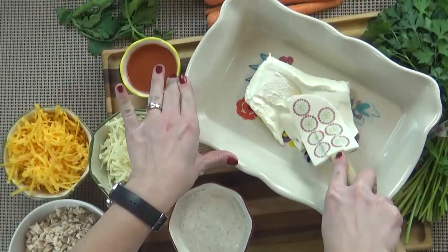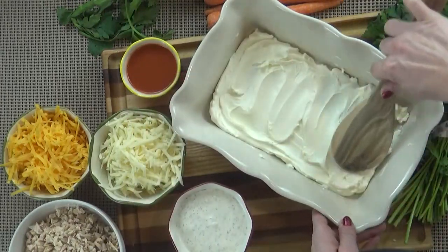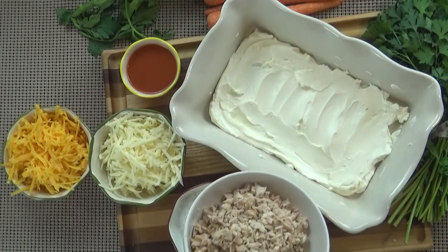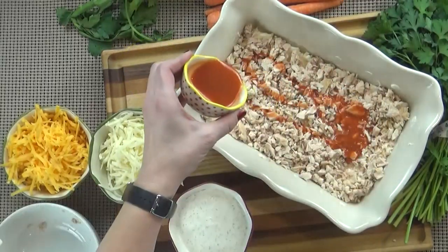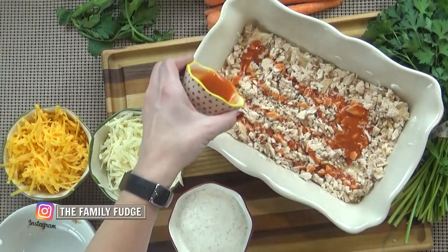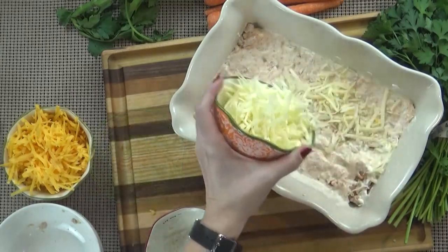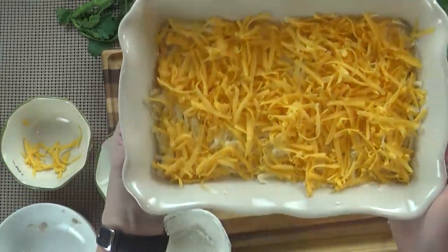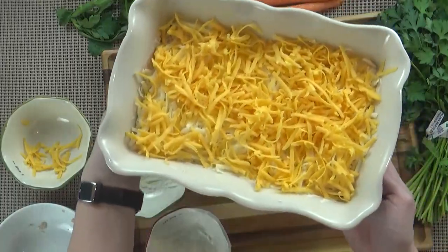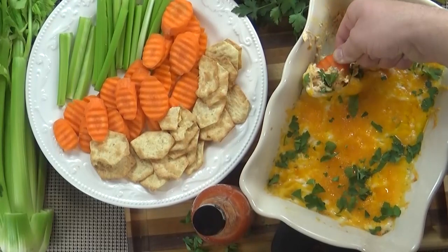I'm going to start by preheating my oven to 350 degrees. Next, I'm going to spread my room temperature cream cheese all over the bottom of my baking dish. Now this baking dish is a one quart size, a little bit smaller than a nine by 13. Next, I'm going to add my chopped chicken, followed by my wing sauce and my salad dressing. And finally, all you have to do is sprinkle it with the cheese. Now I know this seems like a lot of cheese, and it kind of is, but that's what makes this dip super good. I'm going to bake this uncovered for about 20 to 25 minutes, or until the cheese is melted. I want it to just be melted — that way it's a lot easier to dip in with your chips without them breaking.